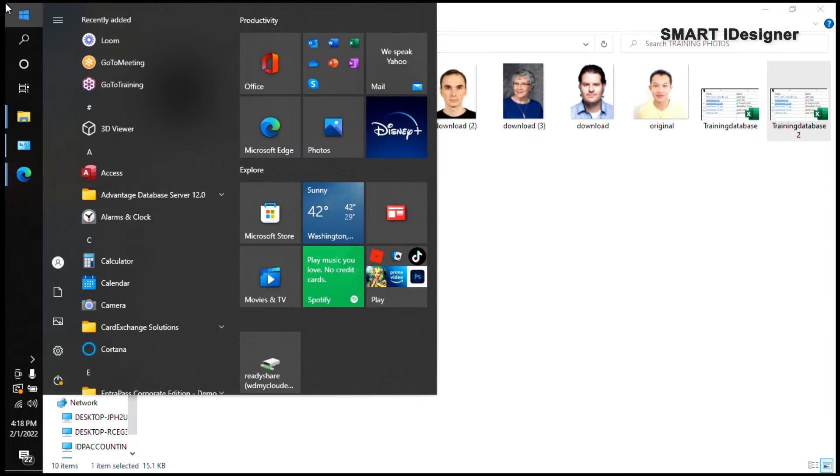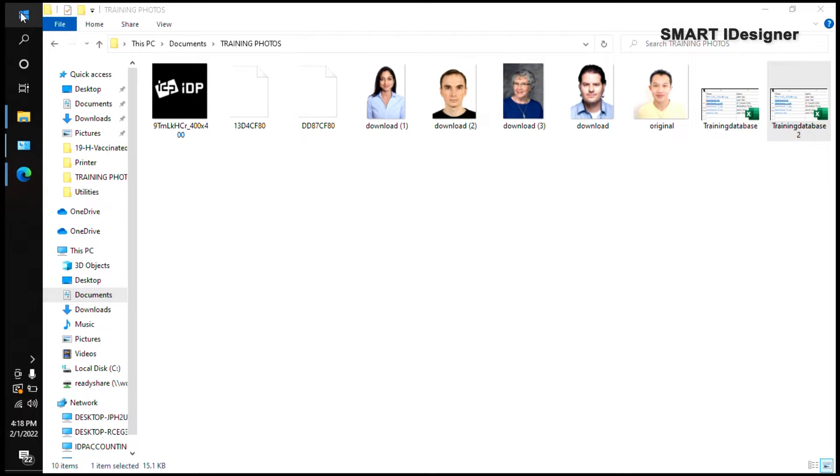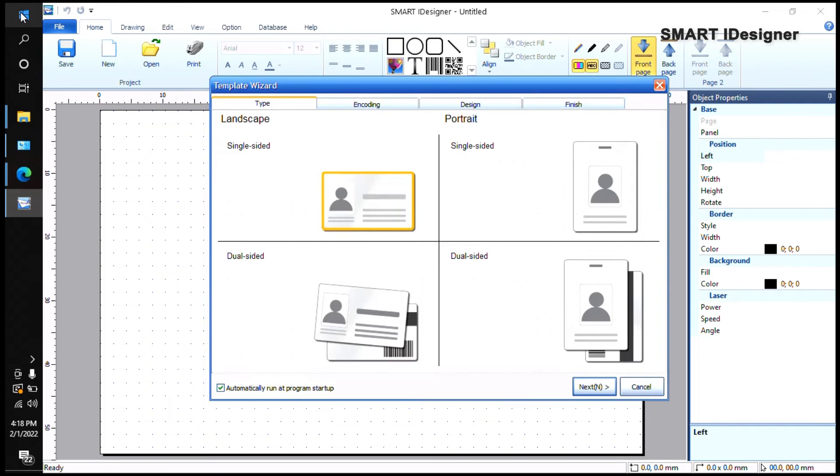The first thing I'm going to do is open my Smart Eye Designer application. When you open Smart Eye Designer, the first thing you're going to see is the Template Wizard. You have the option to enable or disable this — you can uncheck it at the bottom if you don't want to see it when you open Smart Eye Designer.